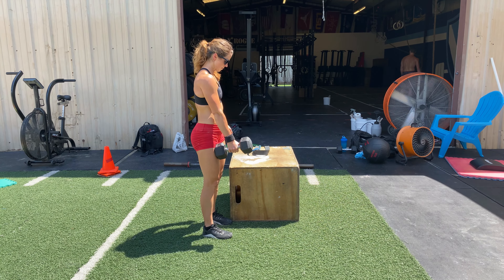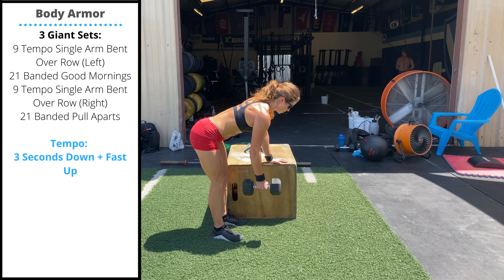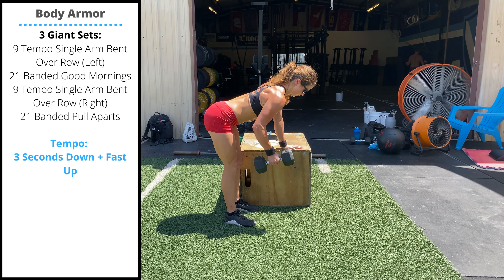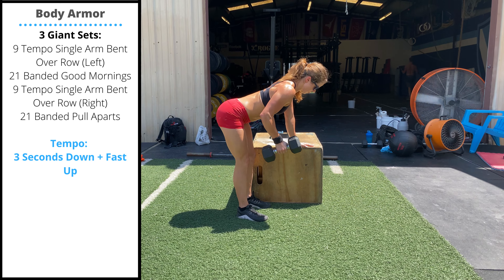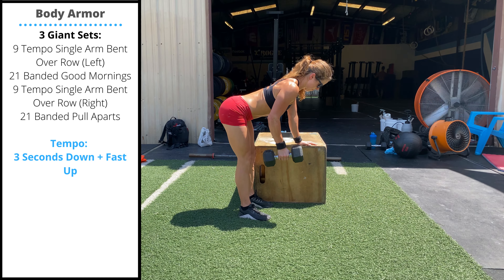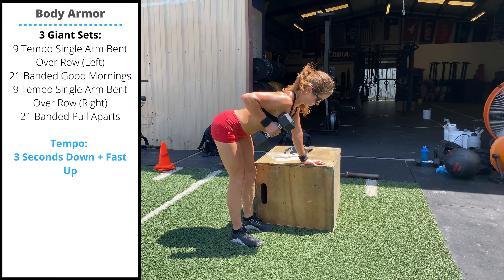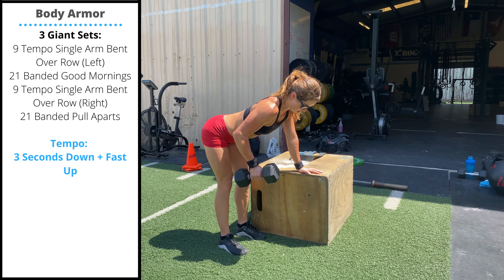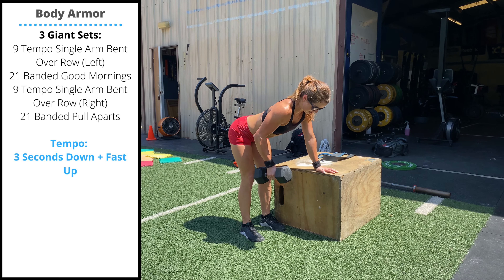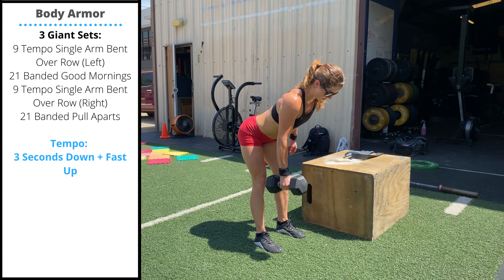Monday's accessory body armor will be three rounds. We'll start with nine tempo single arm dumbbell bent over rows. The tempo is a three second descent and fast on the way up. Keep the lower back braced. The upper body should be almost horizontal, maybe just a few degrees above that. You can brace using a bench or box, or if you don't have anything to brace against, do these freestanding. You might have to lower the weight and use that lower back a little bit more, but maintain that tempo.